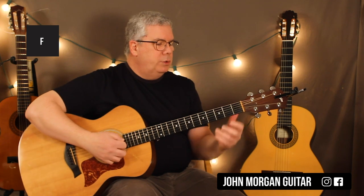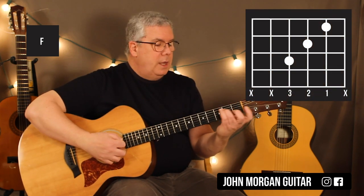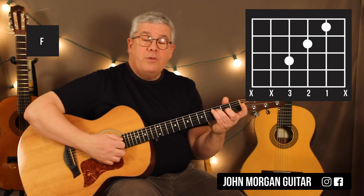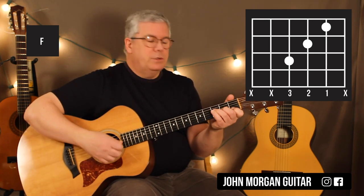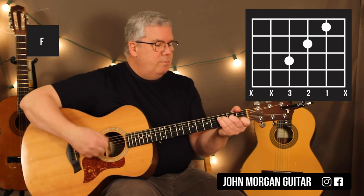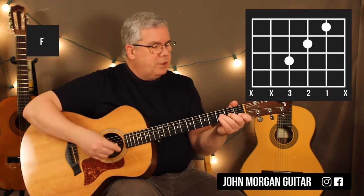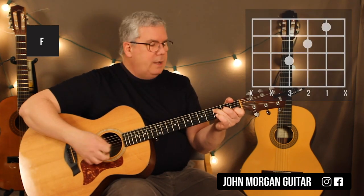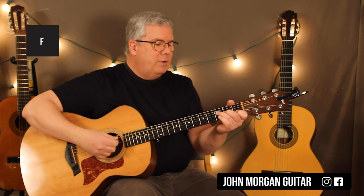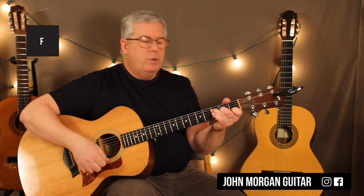The one I'll probably do — the easier way — is fourth string, third fret; third string, second fret; second string, first fret. You can mute the sixth string and the first string, so it's just like a small version. My third finger plays at such an angle that I end up muting that fifth string — you can hear the harmonic. You can do that little F chord if you want.